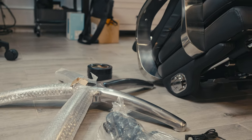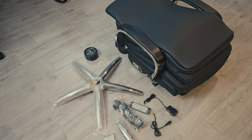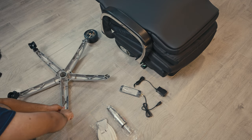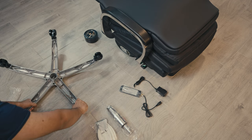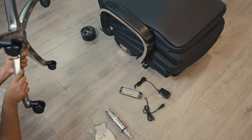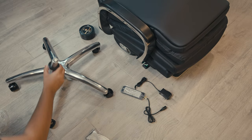Building the chair was actually a breeze. My favorite part was adding the wheels, which took almost no time. I wish even more companies could send their chairs like this because it honestly took me less than 10 minutes to get it all set up. It was honestly fun, and I had a great time assembling this chair. Being attached to the base made it quite heavy to lift onto the wheels, but thankfully I'm strong enough.